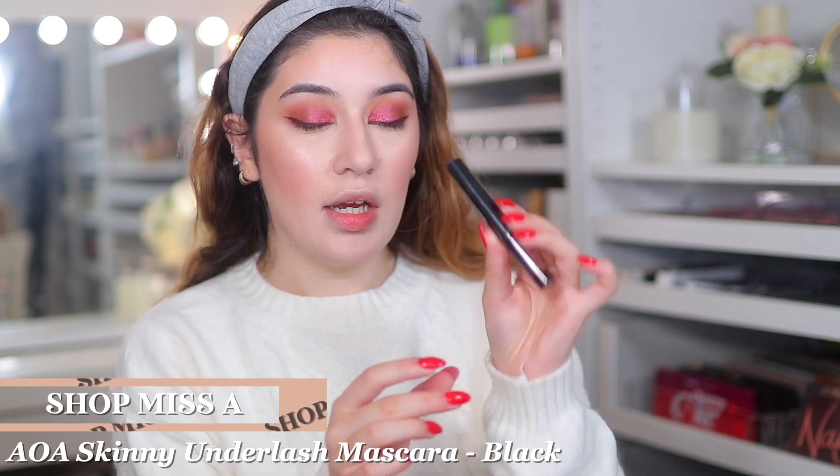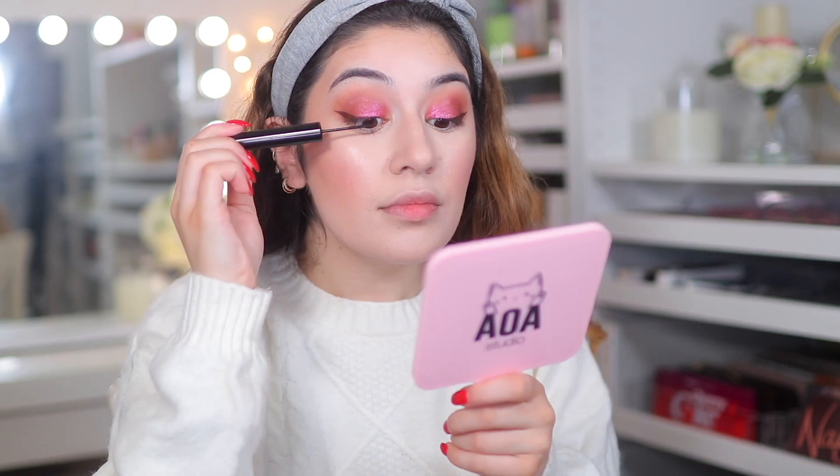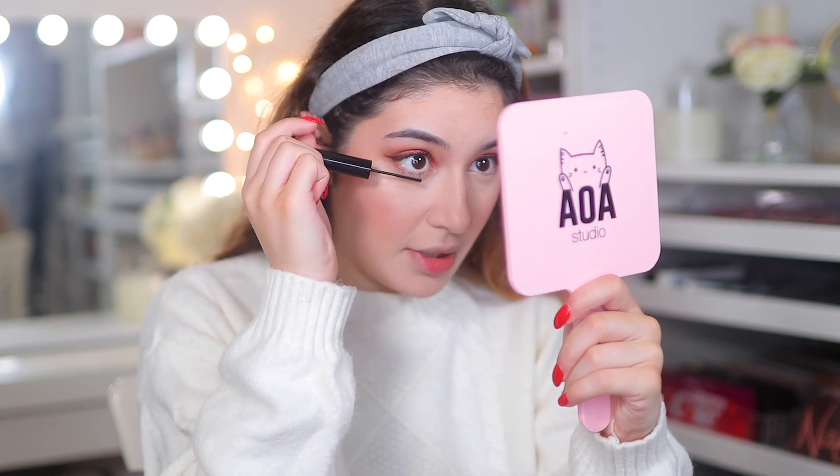Next I'm going to go into the skinny under lash mascara. This is actually meant to be mainly for the lower lashes, but I am going to try it for my top lashes as well. This is extremely skinny — way more skinnier than any other mascara I have ever tried. So this is absolutely perfect for the bottom lashes, but let's see how it's going to be on the top. This definitely can't really be a mascara for the top because it doesn't really do much. It's perfect for the bottom lashes — that's what it's advertised to be used for — but it doesn't really coat the top much. It's almost too subtle for me.